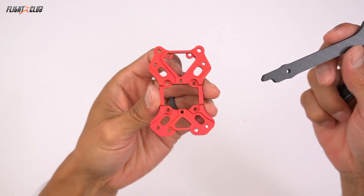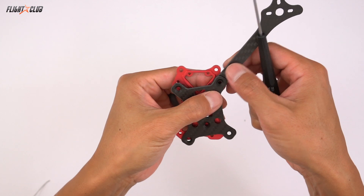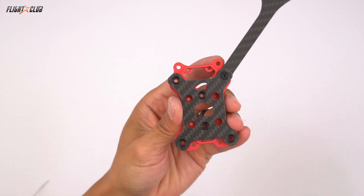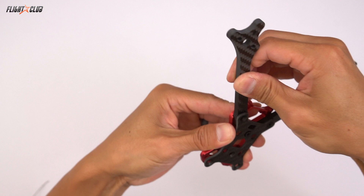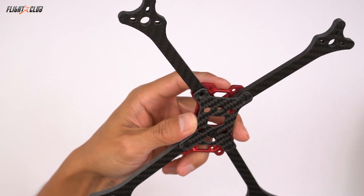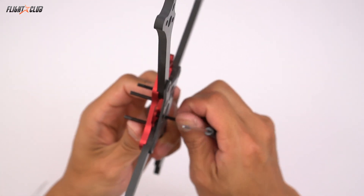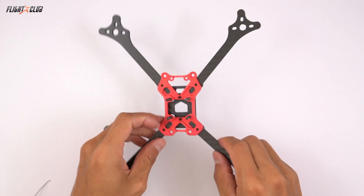Next we're going to assemble the frame. Because of the arm channels in the nucleus plate, there's really only one way the arms can fit into the frame. Because of the hybrid geometry, the front mount holes and the back mount holes are different widths. When mounting the bottom plate, make sure the little arrow points to the front of the frame. Once you have the bottom plate, just slide the arms into the channels and put the screws in. Make sure you use the two bottom screws — these prevent the arms from moving inside the channels. Then screw in the 20mm screws right into the threads of the nucleus plate. The threaded holes in the nucleus plate hold the stack screws in place, which makes it much easier to build.